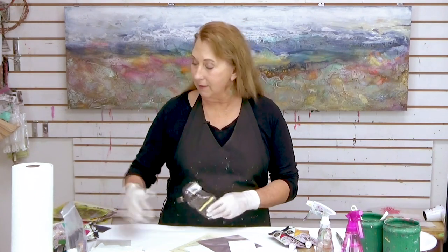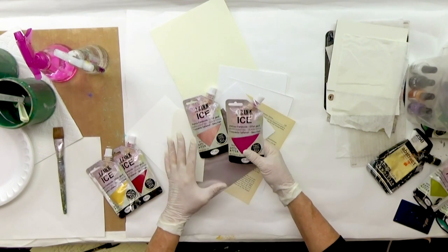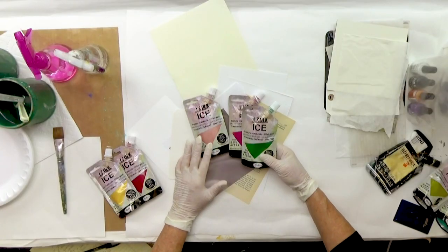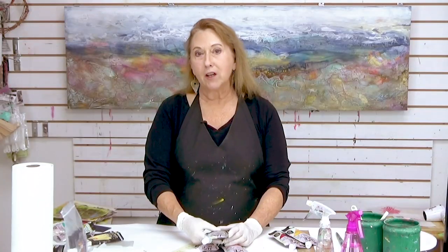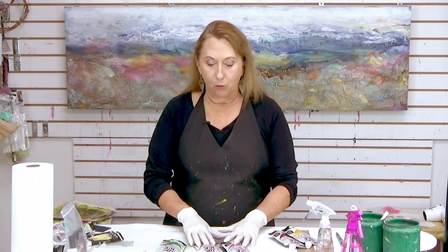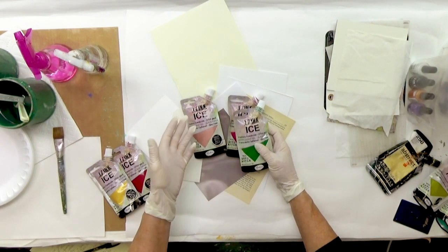He's developed some paints and different products that I'm going to be playing with. This is called Ice, and they are a translucent type of paint glaze mixture. I'm also going to be exploring some of his opaque inks, but there are just so many different things you can do with these. I want to explore beyond what he's already done with them. You can check out his site and I'll put that link in the comments.